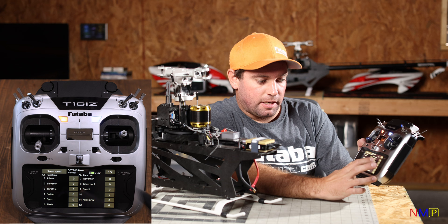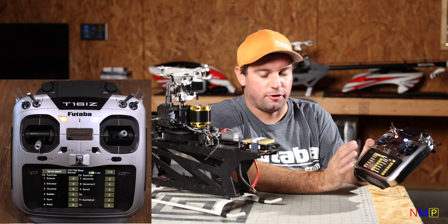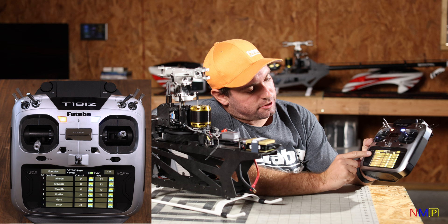Servo Speed is useful if you have a scale helicopter with flaps or something you're trying to operate slowly. For general 3D, sport flying, or FAI setup, you wouldn't adjust this. Sub-trim — make sure everything's at zero. Function — this is where we're going to start doing some work. You can see channels one through six all have assignments, stick assignments, and trim assignments.